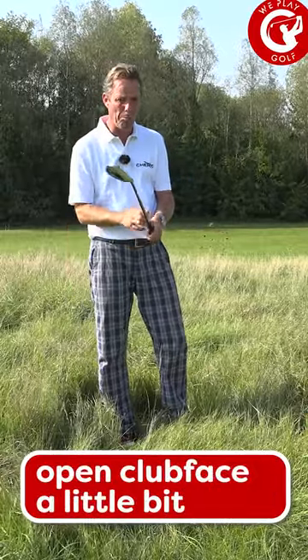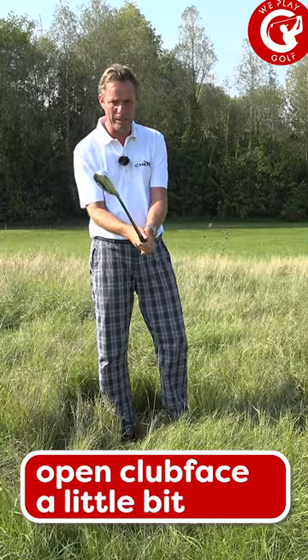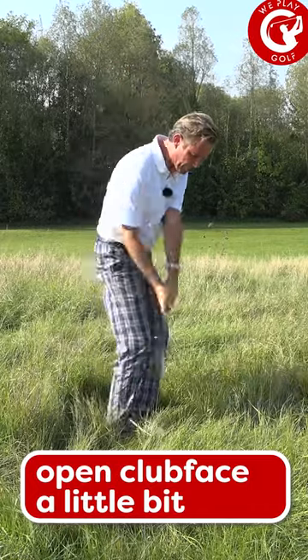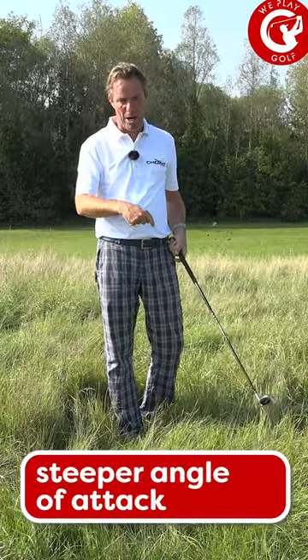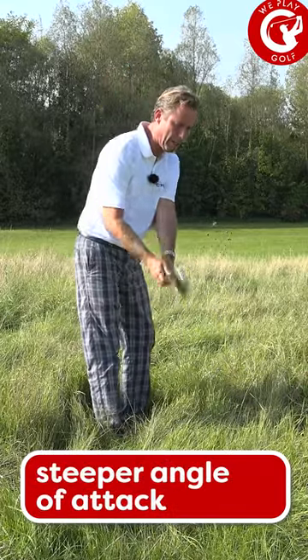I would suggest you open the club slightly so that it will cut through the grass and won't get stuck. And then to get more down, you want to swing it a little more up.